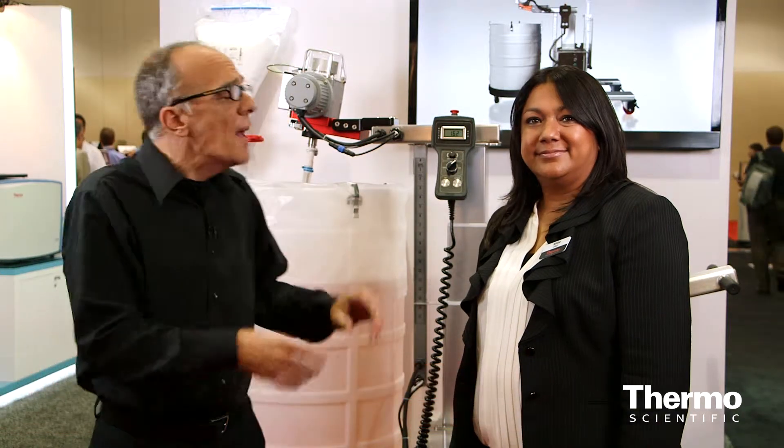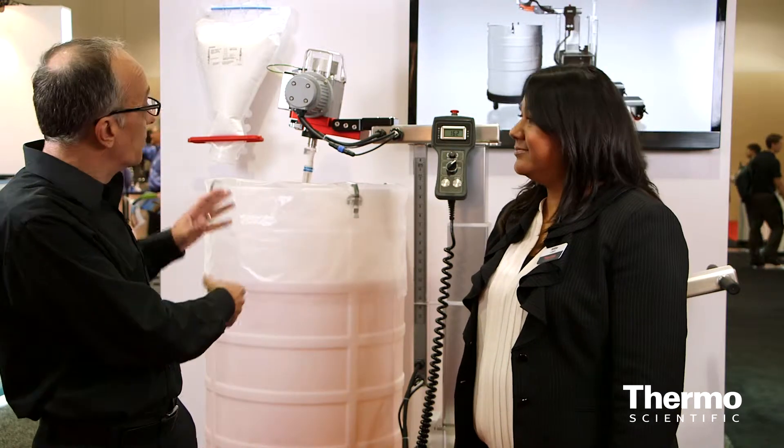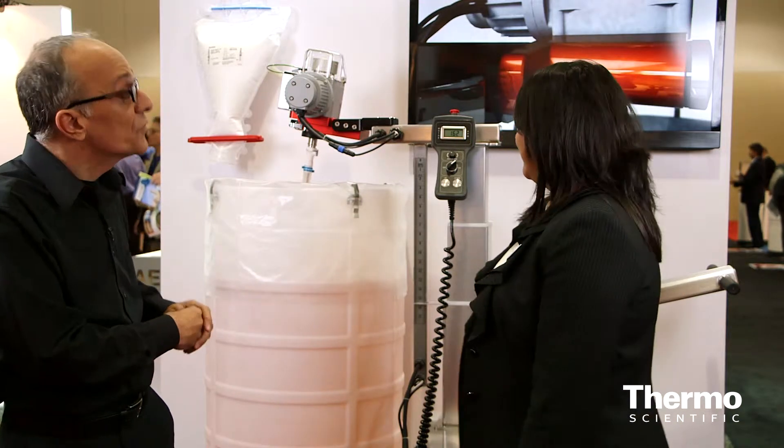Meet Millie Eula. She's an expert in bioprocess production and we're here at the BPI show in Boston. Millie, we're talking about making our customers' lives easy in their bioprocess. Every step matters, including liquid mixing and transfer. What do we have in terms of this new solution?